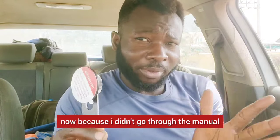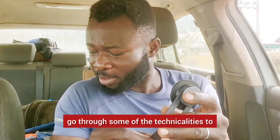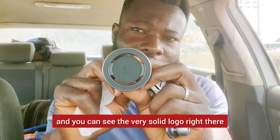Because I didn't go through the manual before unboxing this, I have to work through some of the technicalities. I got an idea — since this is another part of the manual here, you can see that very solid logo right there.